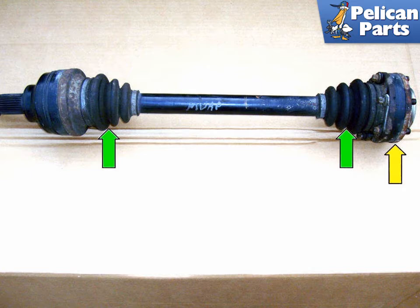Here is a complete shaft assembly. The boots are serviceable items. The inner CV joint, yellow arrow, is also serviceable. You can replace the outer CV joint, just remember the shaft comes with it.